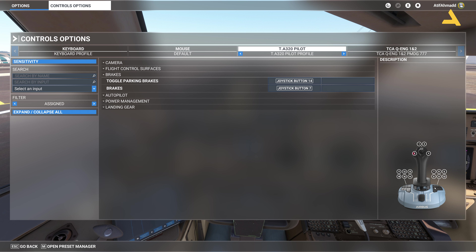So in order to release the parking brakes, I'm just pressing and holding this button for three to four seconds, and the parking brake is released.